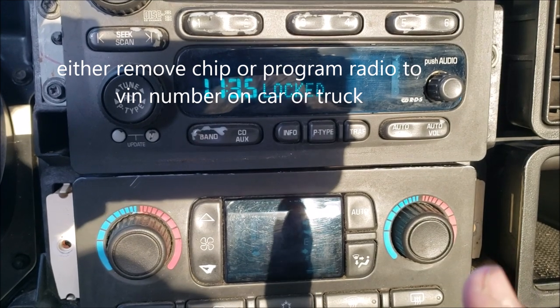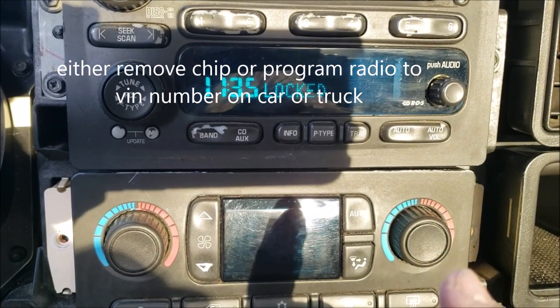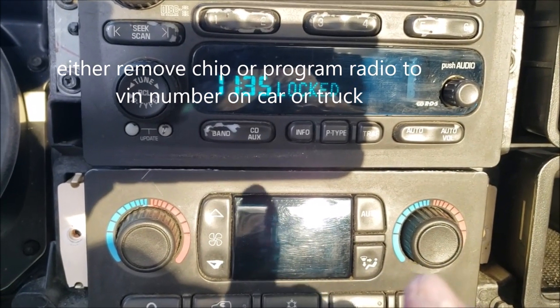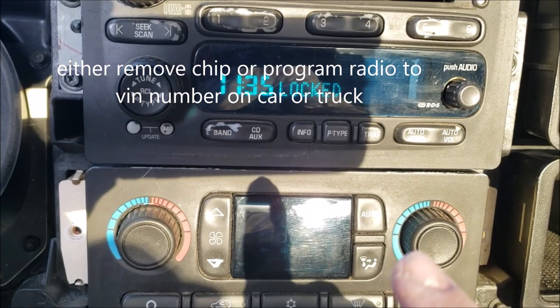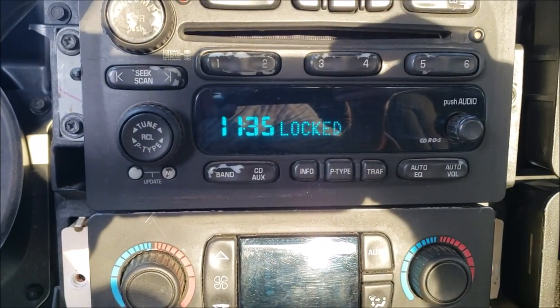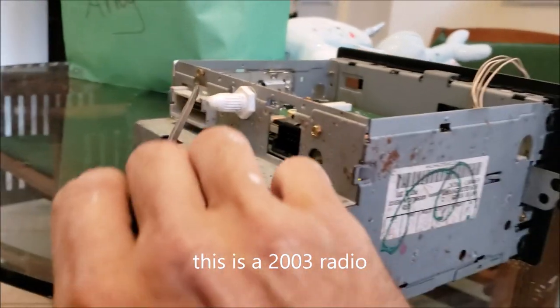It has to be done by either taking the chip out, but this time we're going to try to just clip number eight wire on the chip and put it back in, see if it'll unlock. So we're going to take it out and try to clip pin number eight.